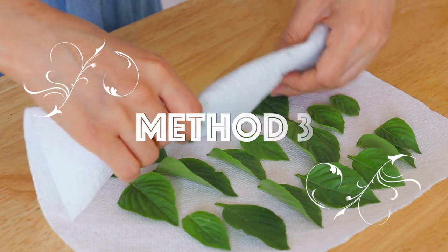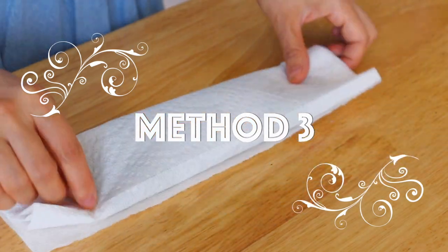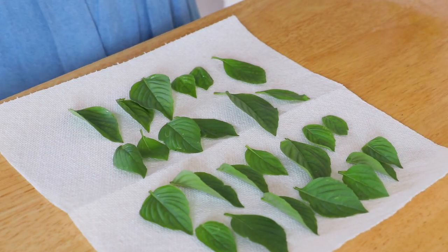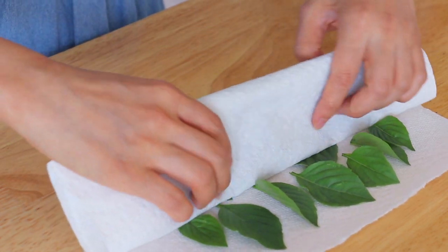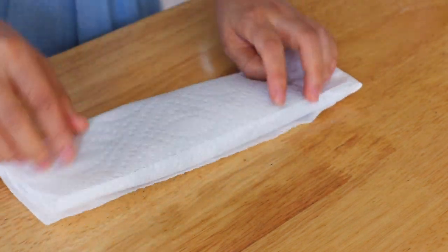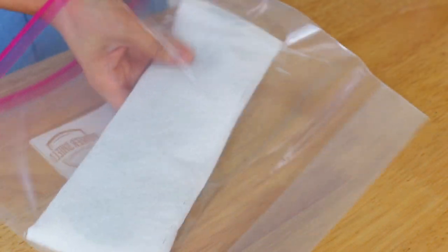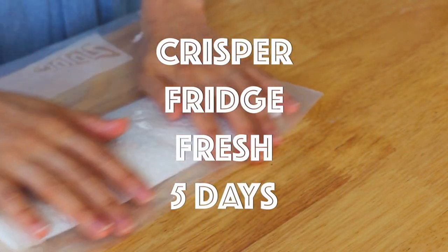Method 3: store basil in the fridge by wrapping it with paper towels and a Ziploc bag. Place washed and dried basil leaves on paper towels, roll them up, and put it in a Ziploc bag. Transfer it to the fridge. By doing so, it will last for at least 5 days.